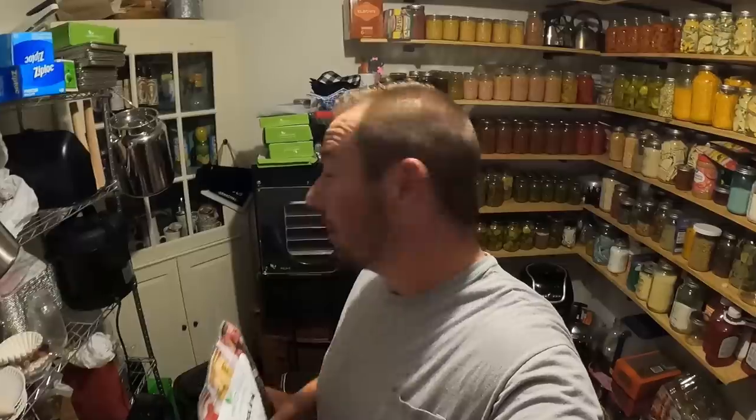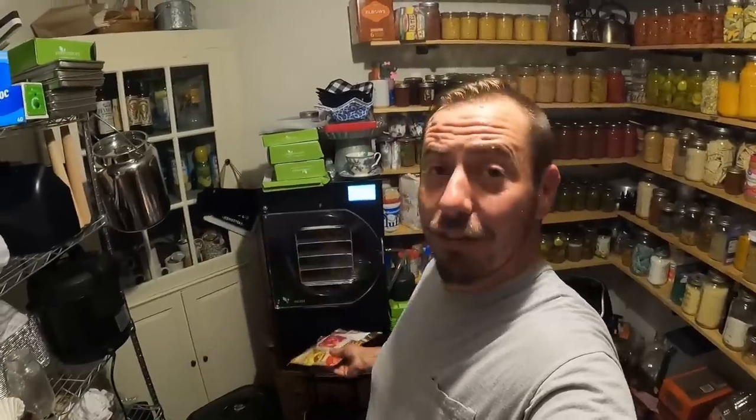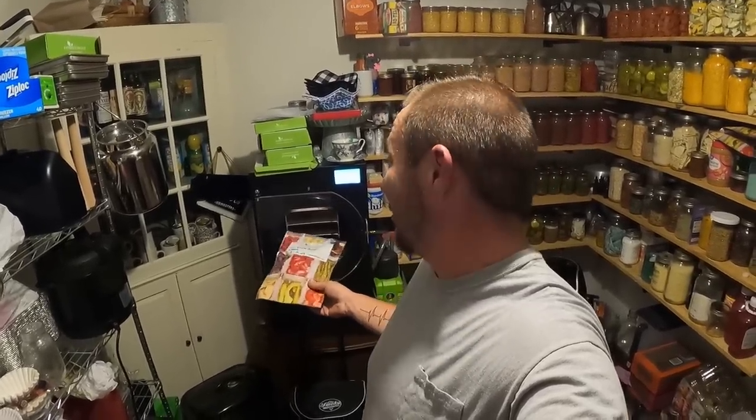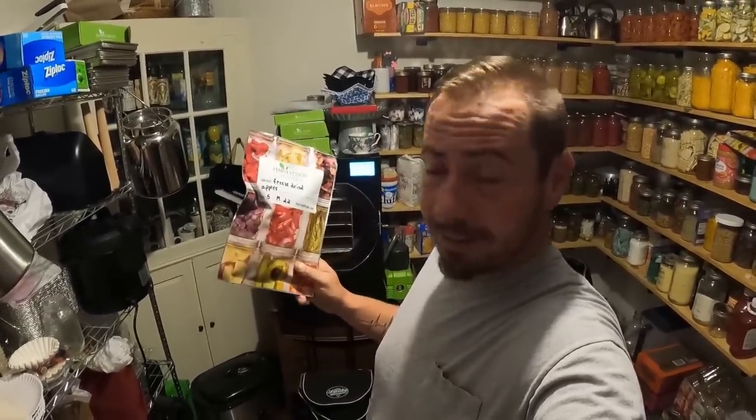We still have one more way we like to preserve apples coming up, but I wanted to give you a quick break to tell you about freeze drying. We have a bunch we've done in the past — freeze dried apples are a great snack to have on hand. These freeze dryers have their Black Friday sale starting November 1st — they're taking $500 off these machines, which is the biggest complaint we all have since they're very expensive. Now is the cheapest time to get a freeze dryer. These apples will last up to 25 years in a Mylar bag. Links are down below.